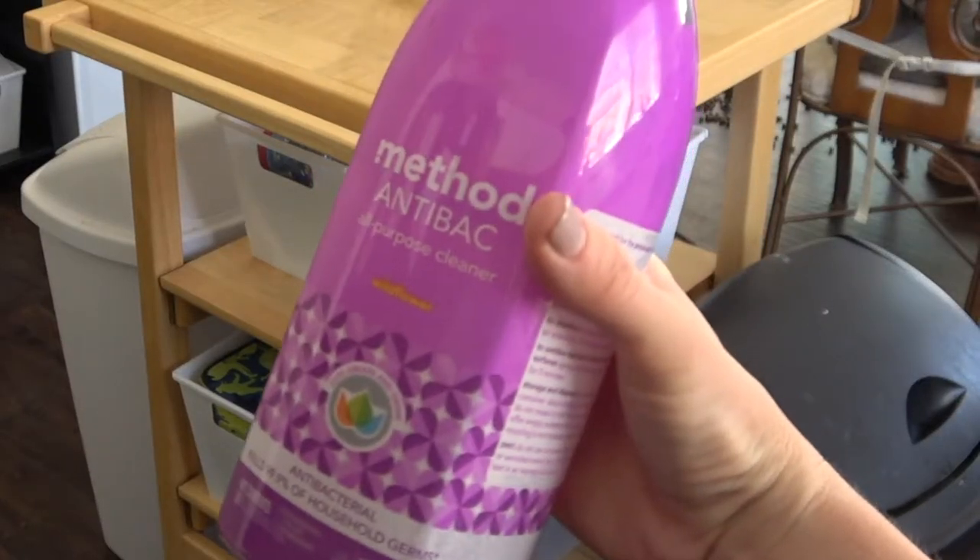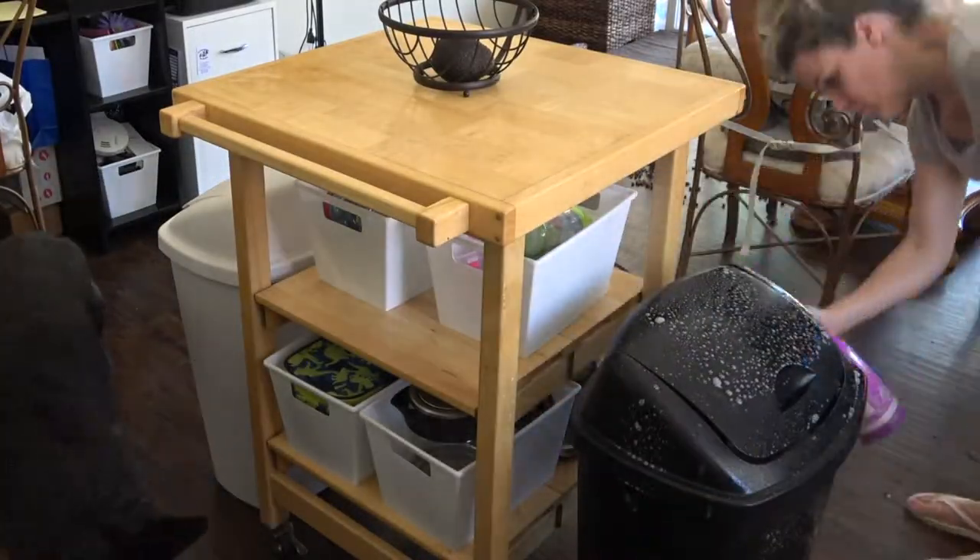I'm going to use the Method anti-bac all-purpose cleaner to wash down my trash cans really quick and wipe them down.